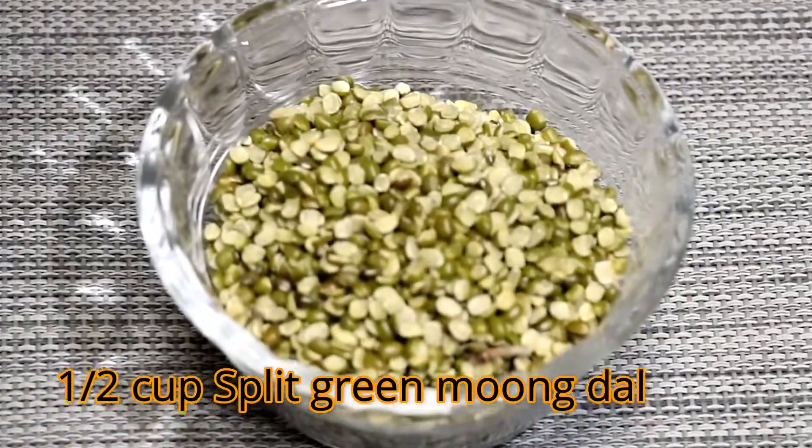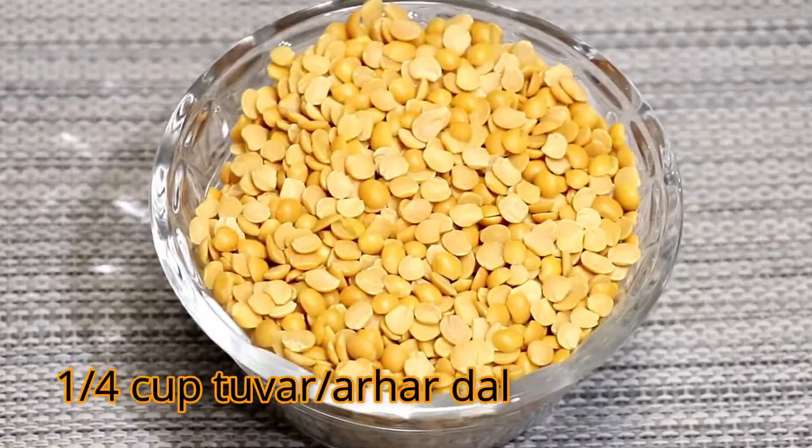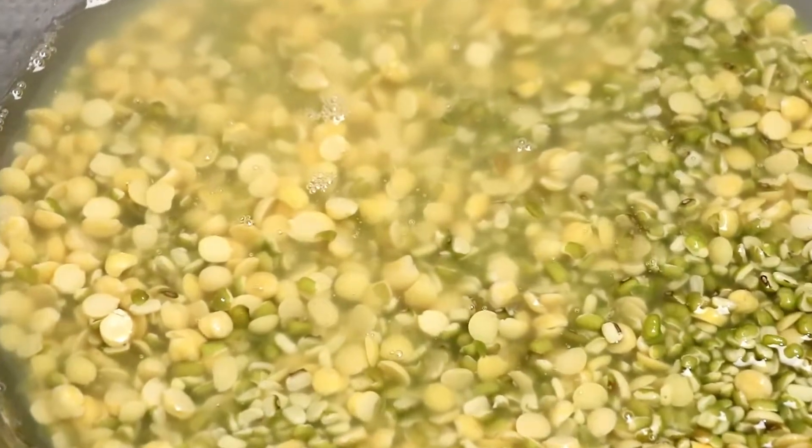We will need split mok dal, chana dal, and toor dal. Wash and soak the dals for 1 hour.